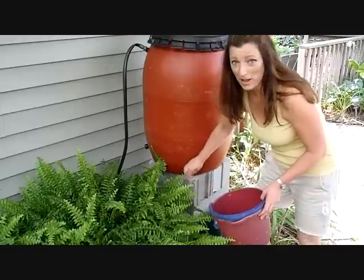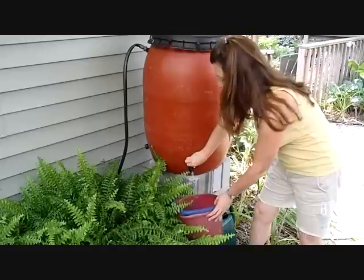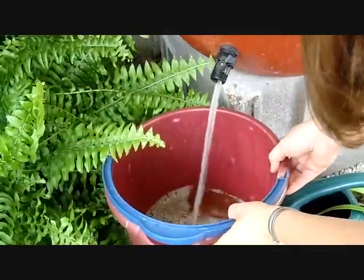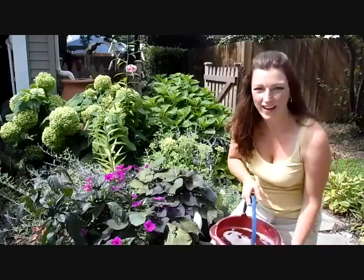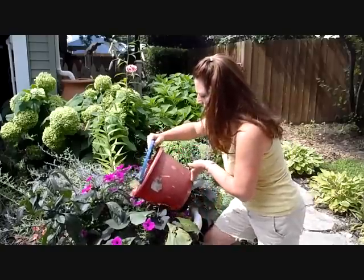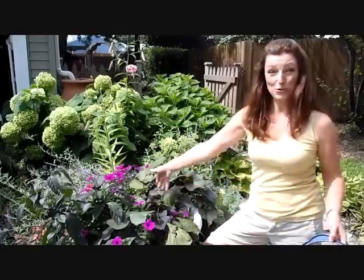Now let's go get our rainwater. I have five rain barrels on my house and use rainwater whenever I can. Now all you have to do is add it to your container. Doing pretty well for these plants, and they'll do good organically for your plants too.